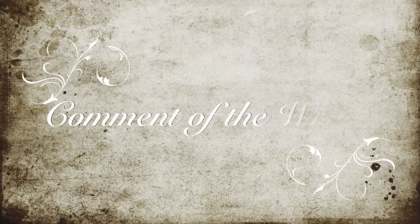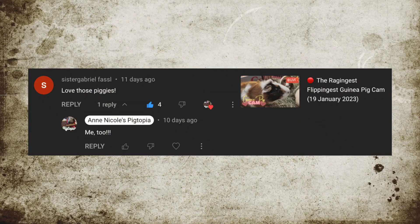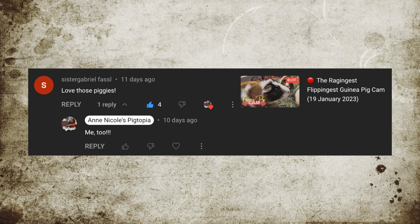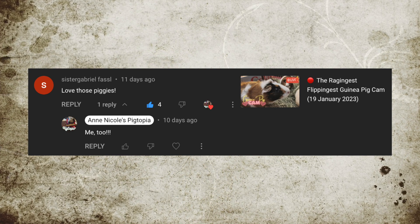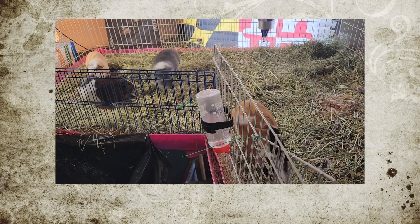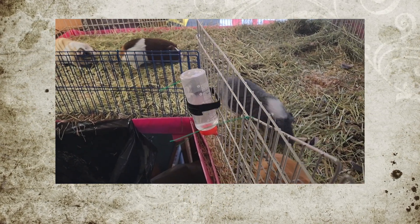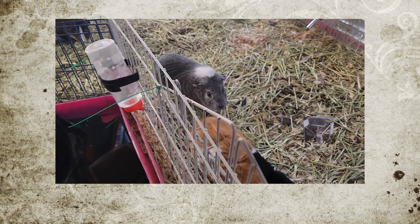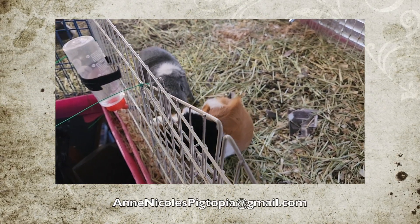This week our comment of the week comes to us from Sister Gabrielle Fassel, who commented on our most recent guinea pig cam. I love hearing from you all while that is going on — it's a fun way for us to hang out and get to know each other. Incidentally, Sister Gabrielle also made use of our email address and we got to send her a fun surprise because of it. So if you ever want to hang out with us on email, feel free to shoot us a line — we'll throw the email address in both the description and on the screen.